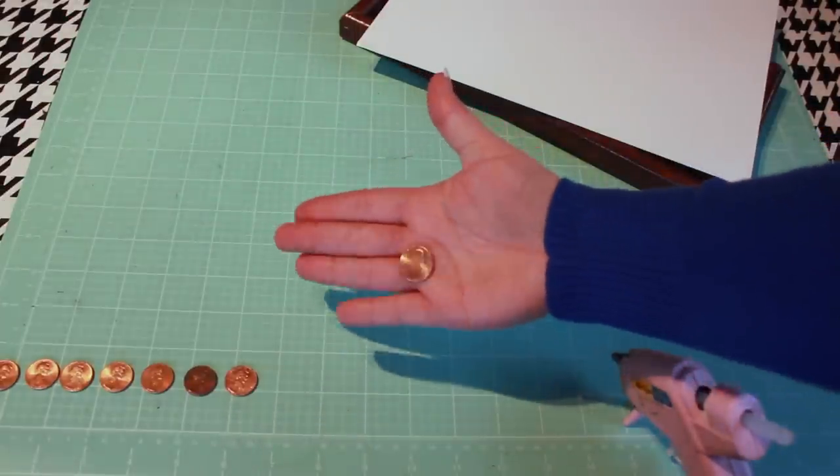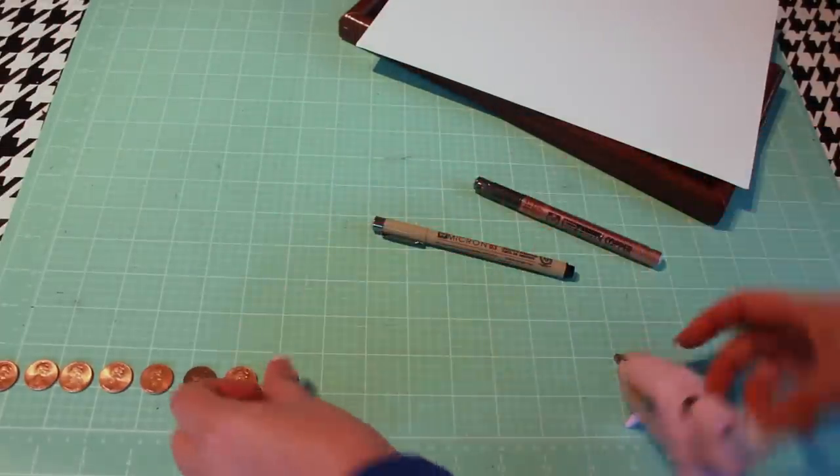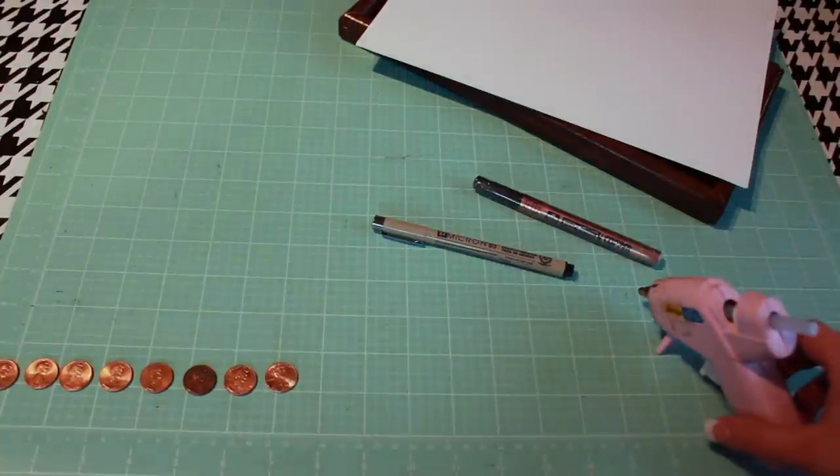You'll also need several pennies from years that are significant to you, a hot glue gun, and a pencil and ruler.